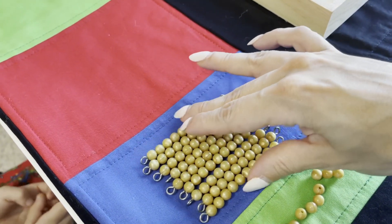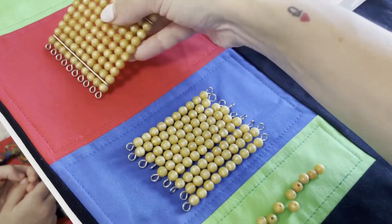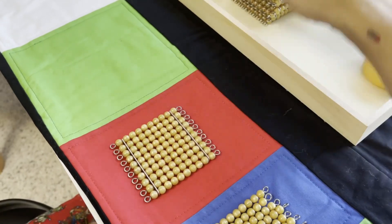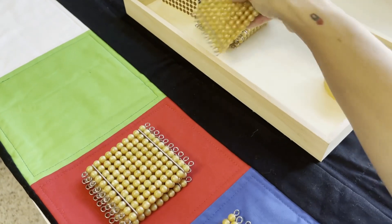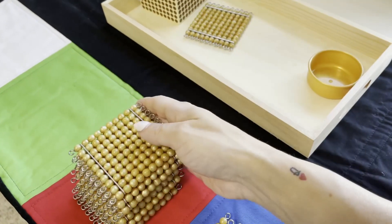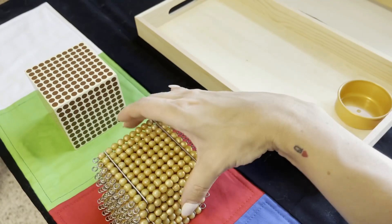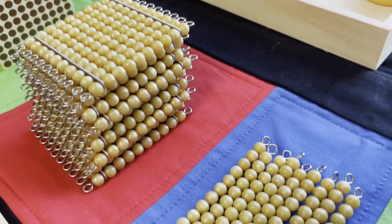'So what comes after 9-ten bars? 10-ten bars — which make up how much? One hundred.' 'So if this is one hundred, what would this be? Two hundred. Three hundred. Four hundred. Five hundred.' Repeat the counting process with the hundreds the same way you did with the units and ten-bead bars. 'And one more is one thousand — that would be this one. So ten of the one hundred golden beads would make up? One thousand cube. One thousand cube.'